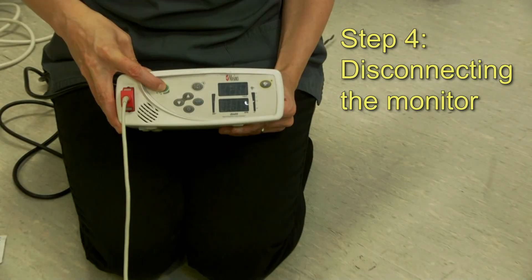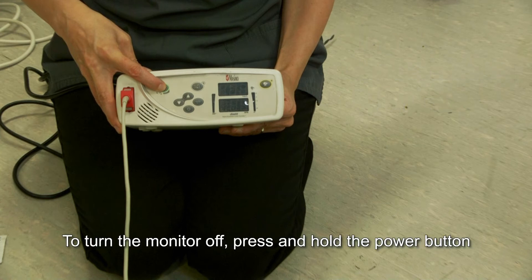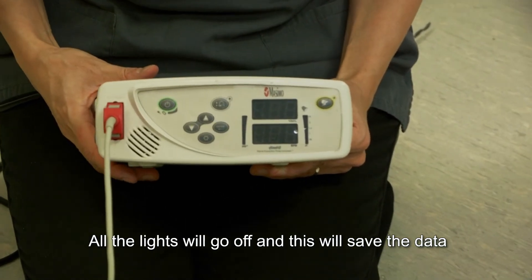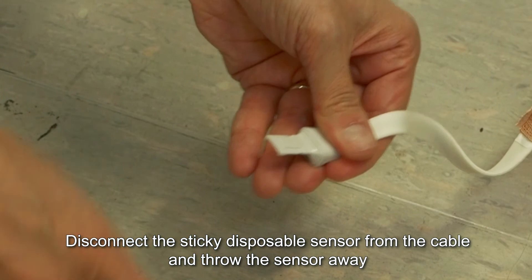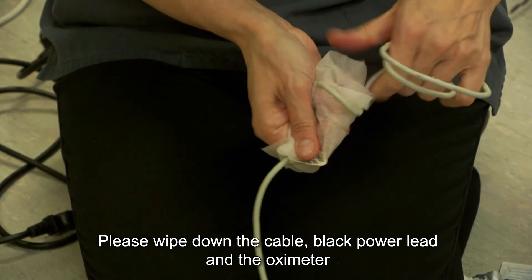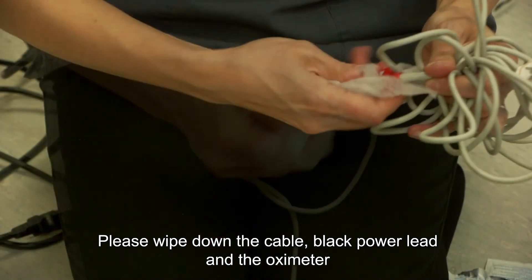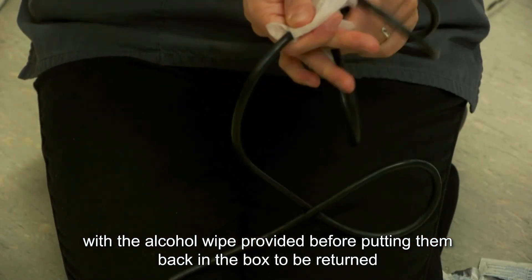Step 4: Disconnecting the monitor. To turn the monitor off, press and hold the power button. All the lights will go off and this will save the data. Disconnect the sticky disposable sensor from the cable and throw the sensor away. Please wipe down the cable, the black power lead and the oximeter with the alcohol wipe provided before putting them back in the box to be returned.